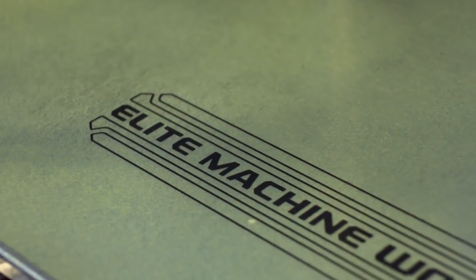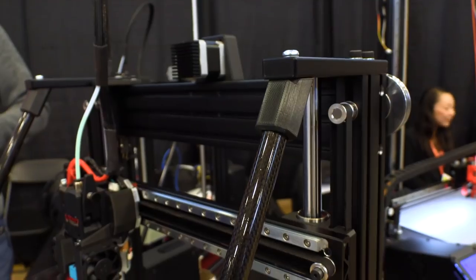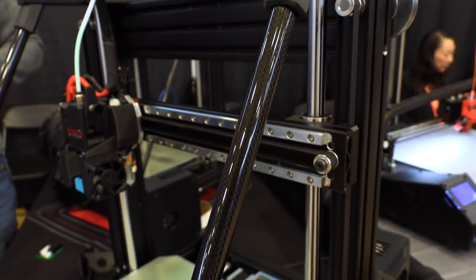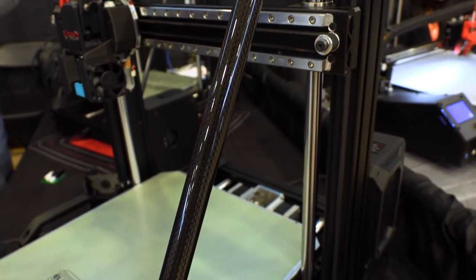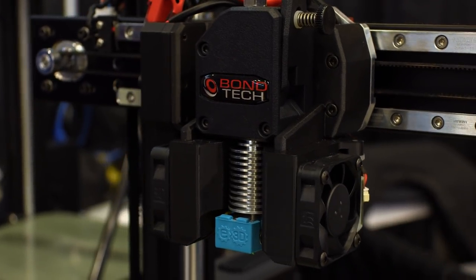ERRF is the place to see incredible new machines. This is Kyle from Elite Machine Works. He first started with this machine — a refinement in the process to make something that was going to be the best at what it could do. And then we have this kit version that's going to be for sale. February or March of next year, shooting for a price of $1,800 to $2,400 for the kit version.